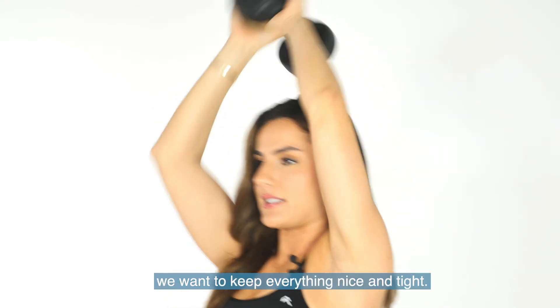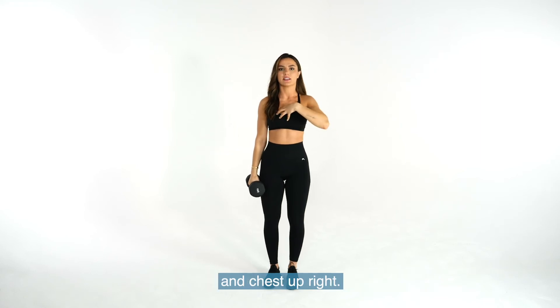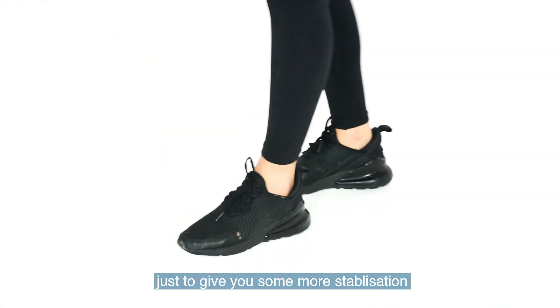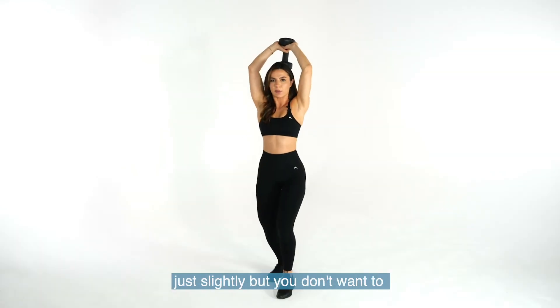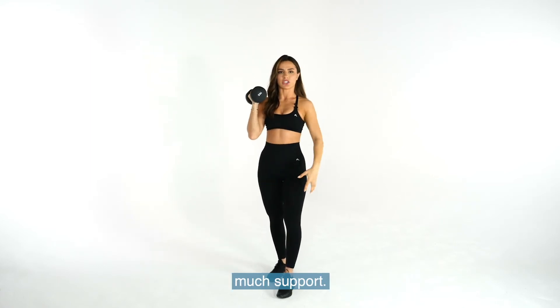You want to keep everything nice and tight. Your core needs to be engaged at all times and chest upright. Also, you can bring one foot forward just to give you a little bit more stabilization, bending the knees just slightly — but you don't want to use your knees for too much support.